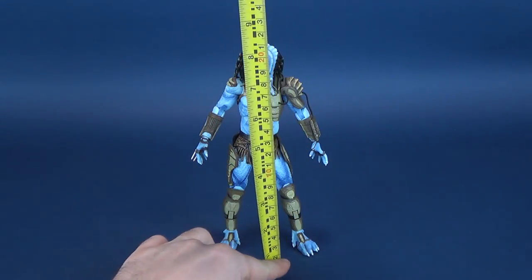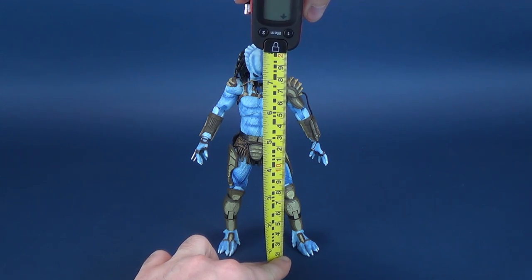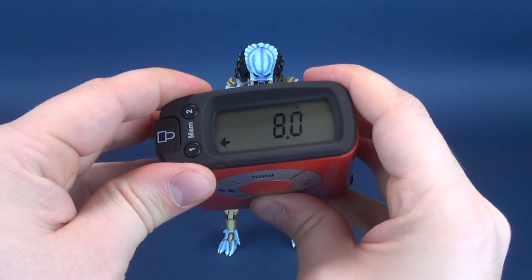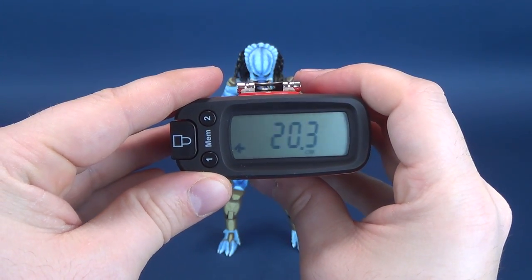To start off this review, we're going to go ahead and take the measurements for the Mad Predator, taking it right to the very top of his head and stopping it right there. According to the tape measure, the figure stands 8 inches in height, which in centimeters works out to be 20.3 centimeters tall.